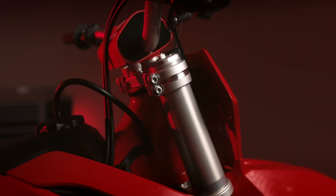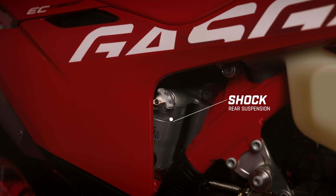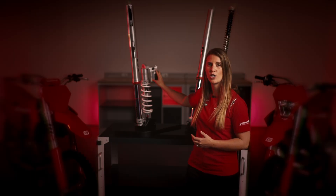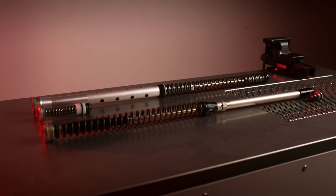We will first need to grasp some essential terms. When it comes to suspension there are two key components: the front suspension or fork, and the rear suspension or shock. Both the fork and the shock have a spring and some damping elements. The damping elements serve two primary functions.